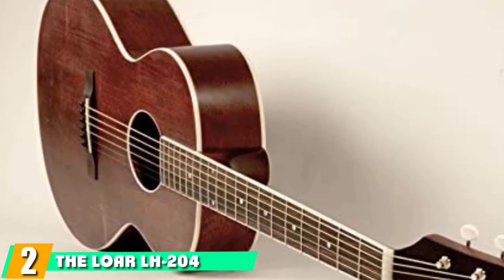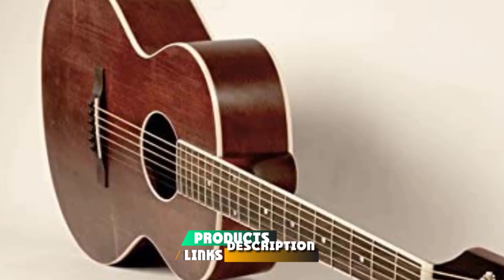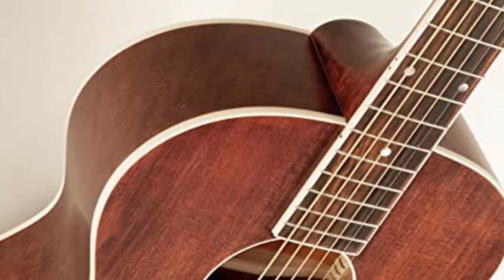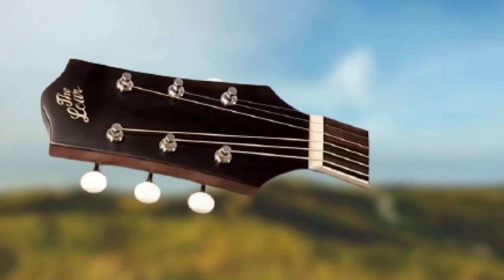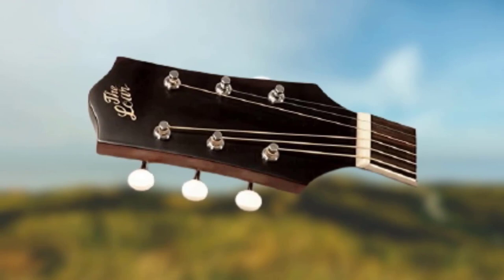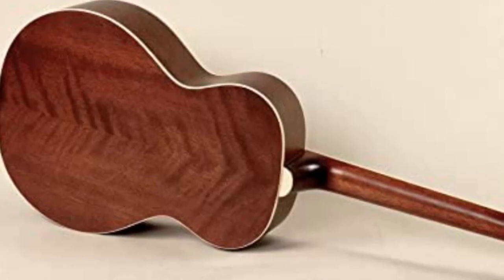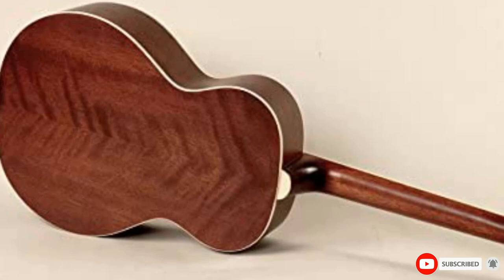The Loar guitars are crafted after the classic guitars of the 1920s and 30s. Cited by many owners as a great singer-songwriter guitar, the LH-200 is a small-body folk-style acoustic. It does not have the volume of a dreadnought-style body, but this guitar is described as having a warmer tone. It has a solid spruce top with mahogany back and sides. So if you fancy yourself a singer-songwriter, this may be a great choice for you. It's the best small-body acoustic guitar under $500, in my opinion.